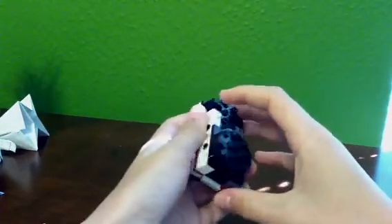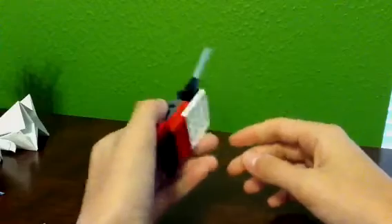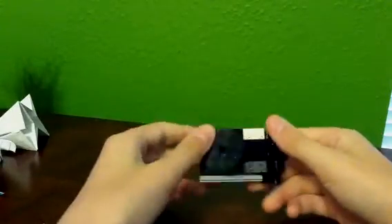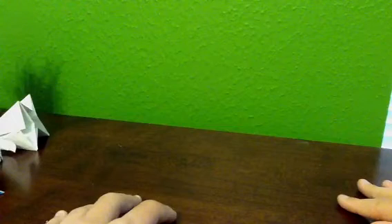As for Legos, I'll be showing how to make this — I'm into Pokemon, so I'll be showing how to make a Capture Styler from Pokemon Ranger. It opens and it has the top launcher here. I don't know any other Legos yet, but if I make one up that I can easily take apart and show a tutorial, I'll show that.